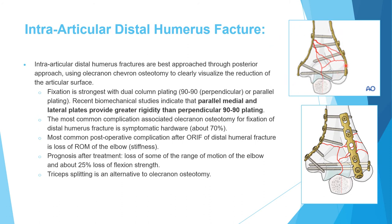The most common complication associated with olecranon osteotomy is symptomatic hardware — since the olecranon is subcutaneous, any hardware can be felt. However, the most common complication of open fixation for distal articular fracture overall is loss of range of motion or stiffness. If you counsel the patient, the most common complication is loss of some range of motion and loss of some flexion power — about 25 degrees.